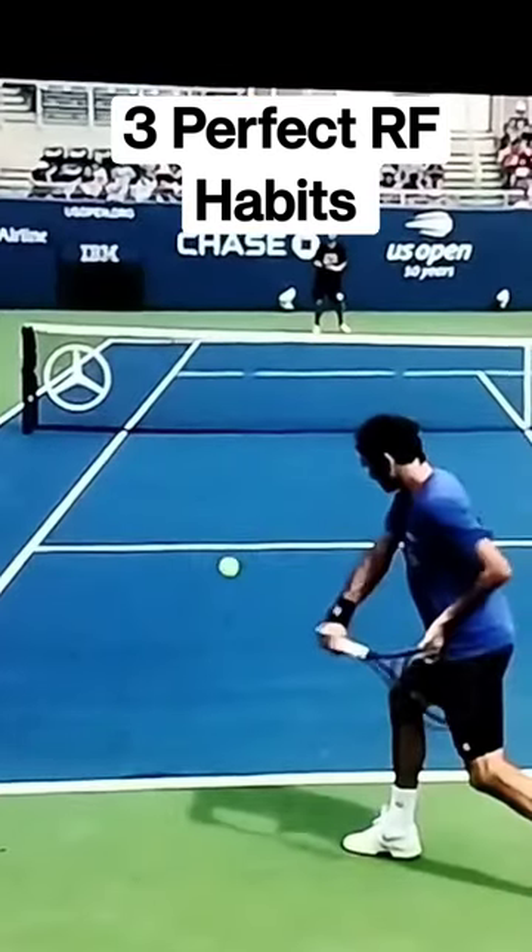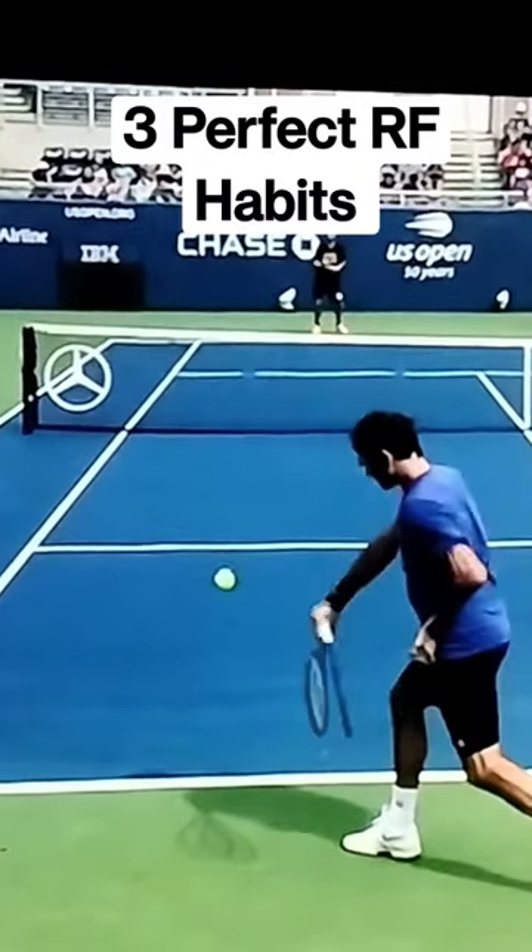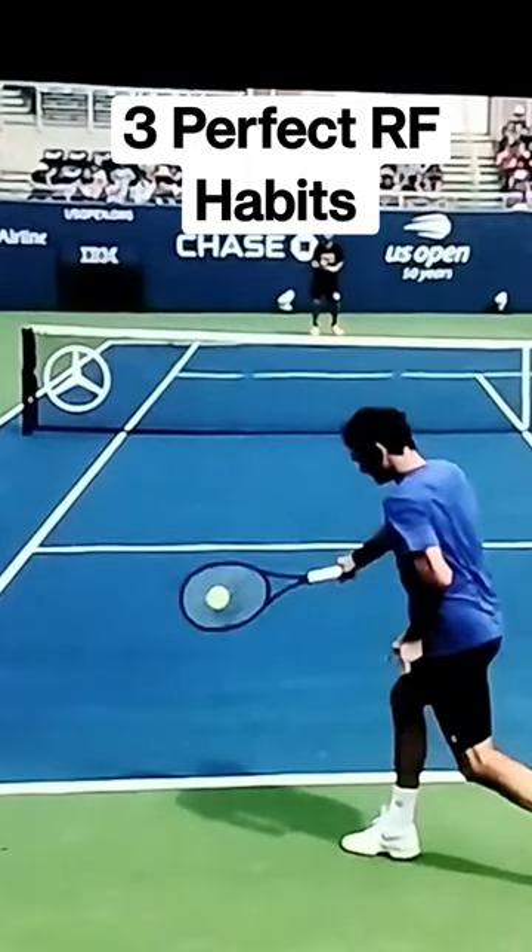Number two: lean up to contact, make sure you're below the ball, and then when you hit, make a fist at the contact point.